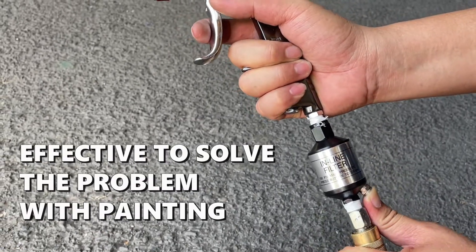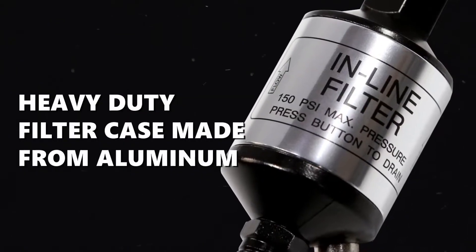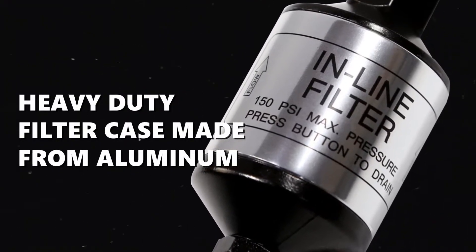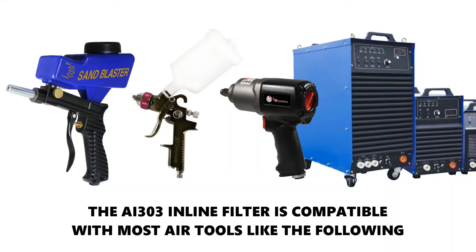Effective to solve problems with paint. The heavy-duty filter case is made from aluminum. The AI303 inline filter is compatible with most air tools.